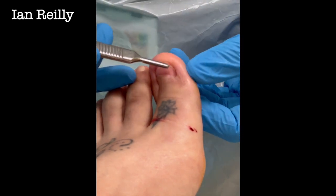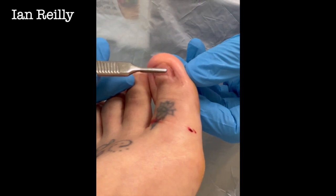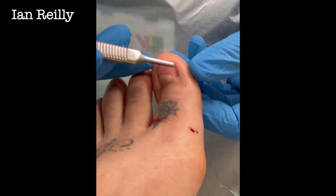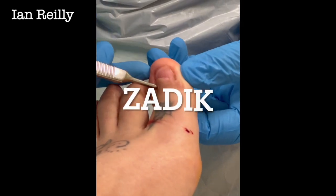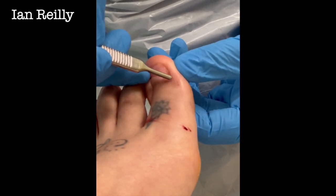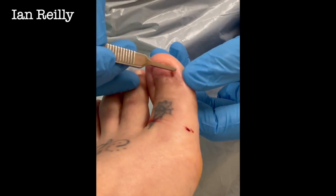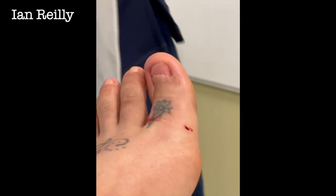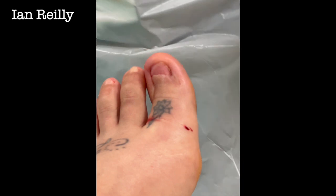So this young lady had her nail surgery — how long ago was it? About five years ago. She had a Zadik procedure done at the local DGH by our orthopaedic colleagues, done really well. She's just been unlucky and getting a little bit of a spicule in this medial sulcus. It's just a little bit sore — well, more than a bit sore, really quite sore.